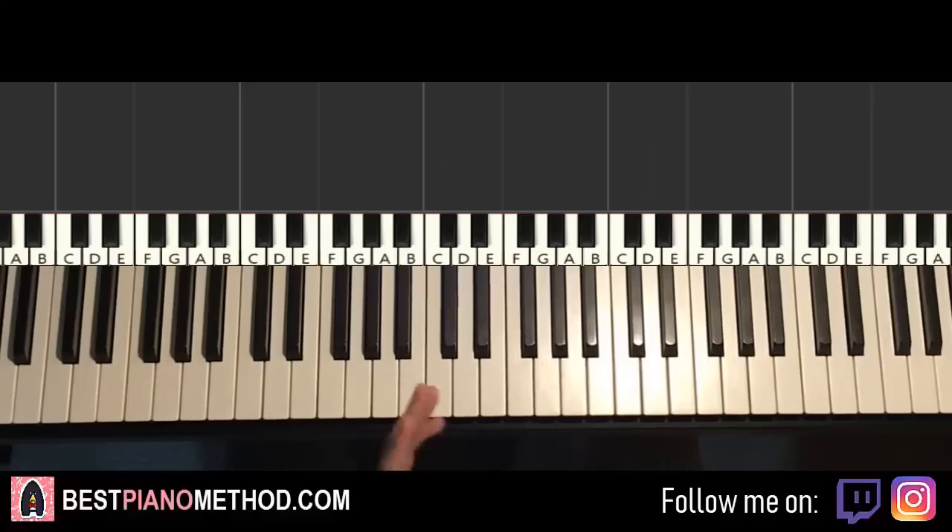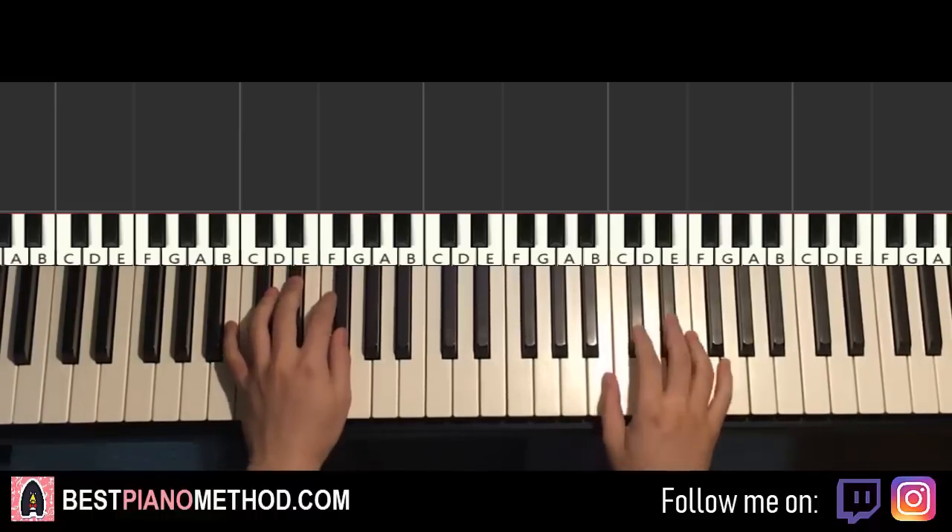Hello guys, this is Amos Doll Music and in today's lesson I'm going to teach you how to play this very beautiful song from How To Train Your Dragon — it's the Romantic Flight. Really nice. It goes like this, gives you a preview. The main theme you're going to learn. Check it out.